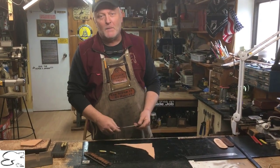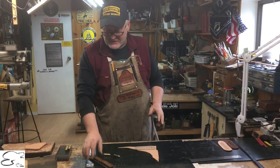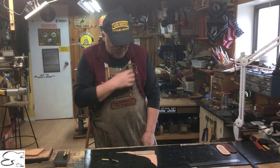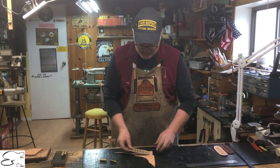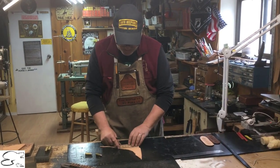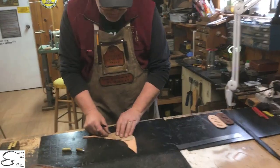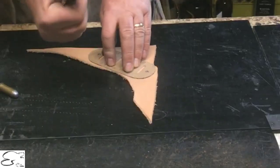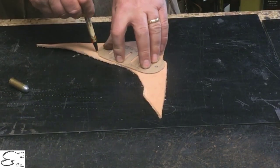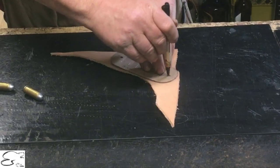I thought it would be a lot more practical when I'm in the bush and need to get out a cartridge. So I figured why not start producing mine with 3D loops — and you see that on a lot of our products. I make myself a template depending on how many loops and cartridges you want, place it onto a piece of leather, and draw it out just like that.